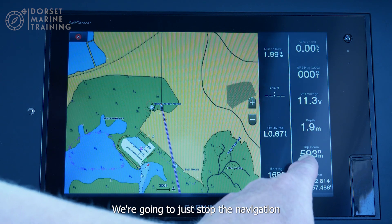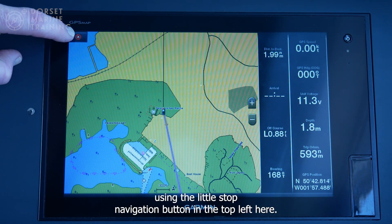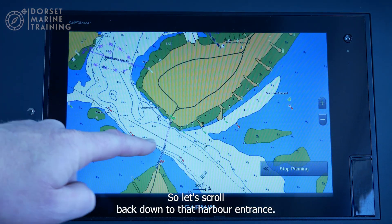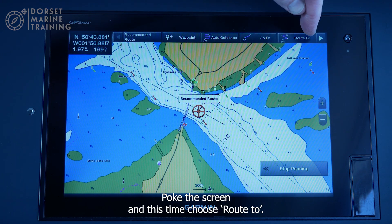I'm going to stop the navigation using the stop navigation button at the top left and look at the second option. Let's scroll back down to that harbour entrance, tap the screen, and this time choose route.